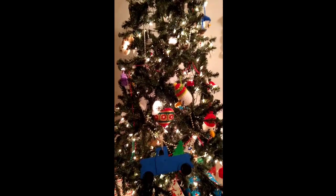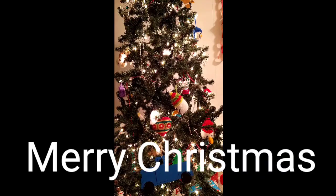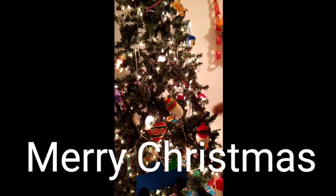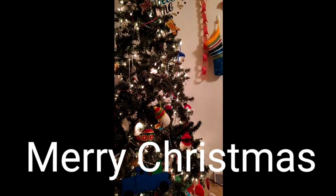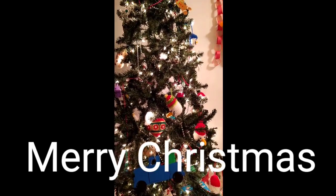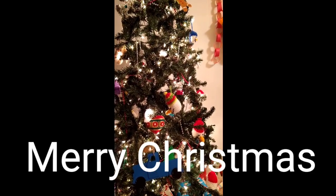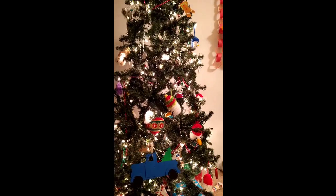That is all the blankets that I am getting ready to wrap for Christmas. I made a lot of hats and scarves for Christmas, I made fingerless gloves for Christmas — I made a lot of things, but those are all the blankets and I just wanted to show you. I hope you guys all have a great day. Enjoyed this little show and tell — it's nice and short and I will be back soon. Thank you, bye.